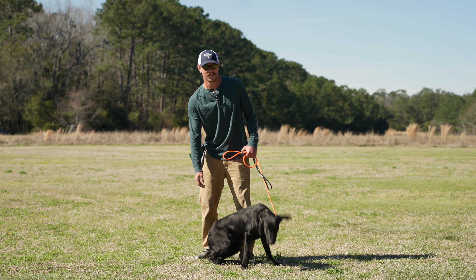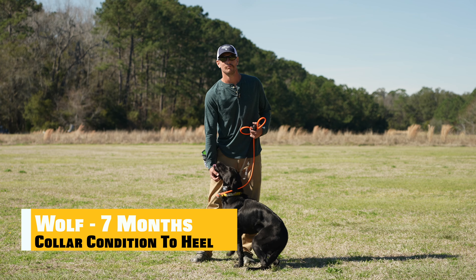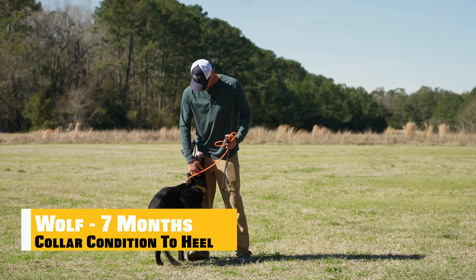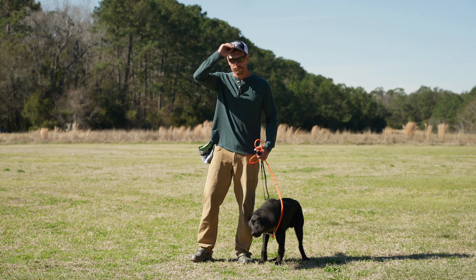All right, what's going on everybody? We've got my main man, Wolf, the seven-month-old black Labrador Retriever who loves me unconditionally. Maybe a little too much peanut butter time — give me a wink in the comments if you know what I'm saying.